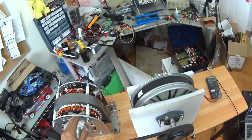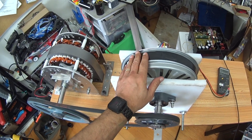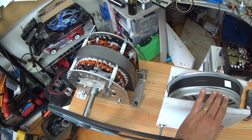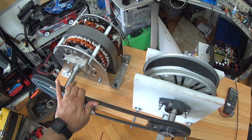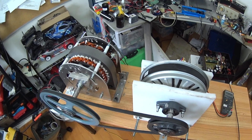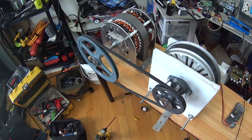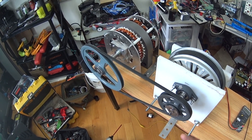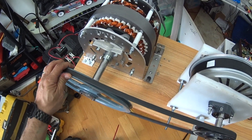This 30 kilowatt generator is much smaller than the 12-inch LG motor from the washing machine. We'll see how it goes, how it performs under load and without load.